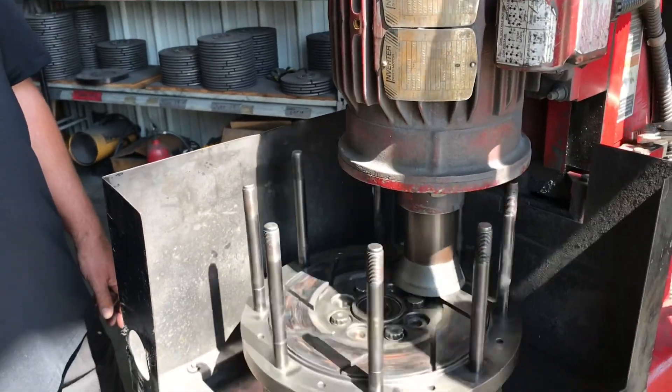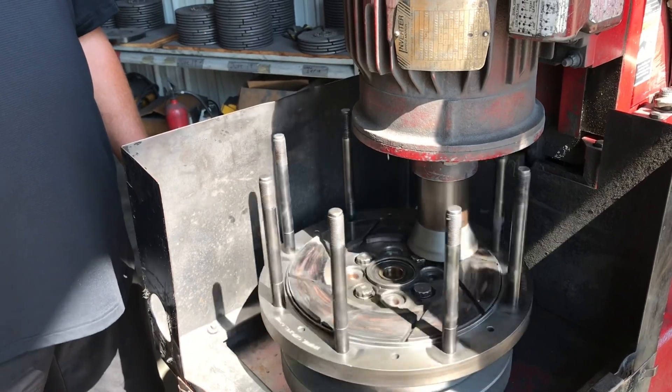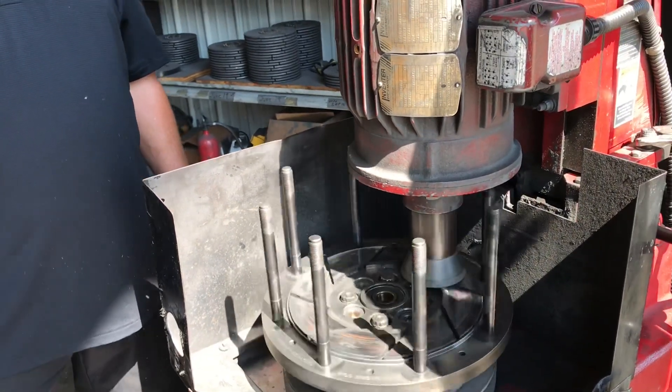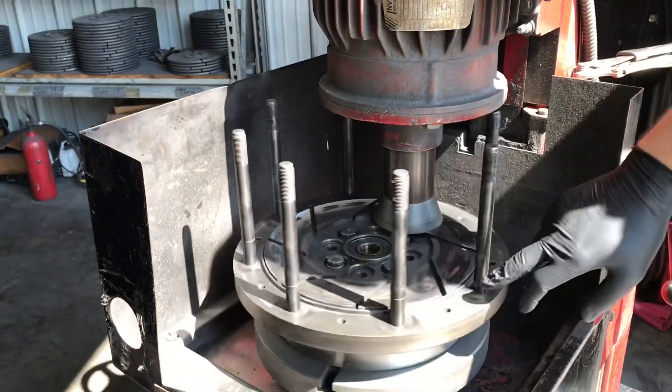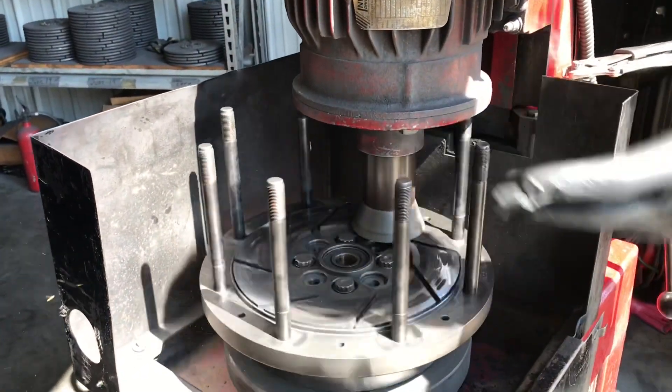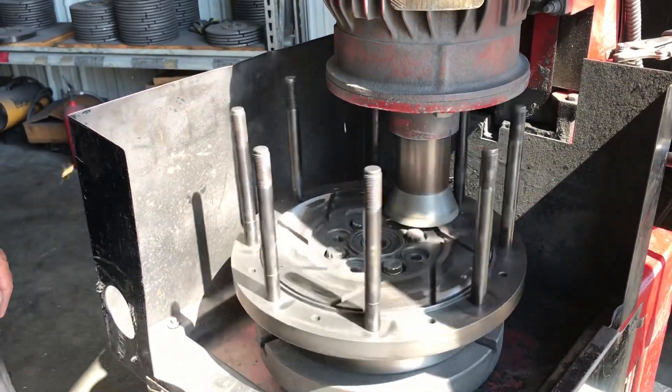I'll turn our machine on and I just let it go. As I'm grinding, I'll watch it to make sure that it wants to cut at an even rate. Sometimes I'll miss some on the first cut or so, but once I go down a little more, it'll start picking those ones up.